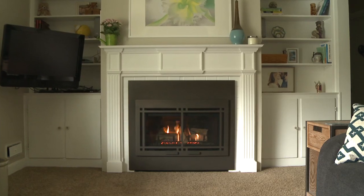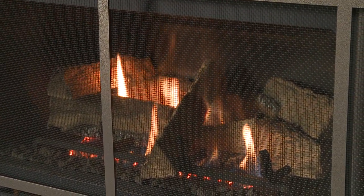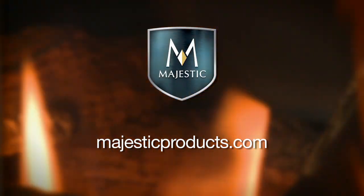Convert your high-maintenance wood fireplace to simplify your life. Visit your local dealer or MajesticProducts.com to learn more.